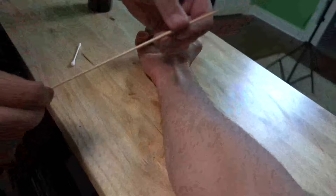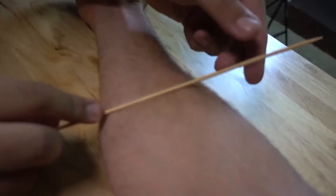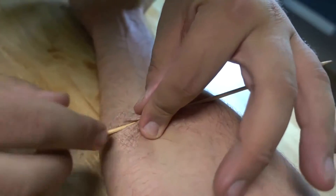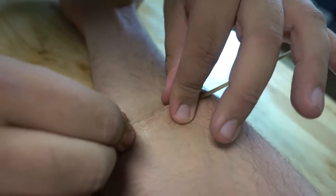Now that it's dry, you're going to take your stick and lay it right in the middle of your rubber cement patch. Then you're going to start to fold the skin on your arm around it, right over top of the skewer. It looks like it's sealed right up.